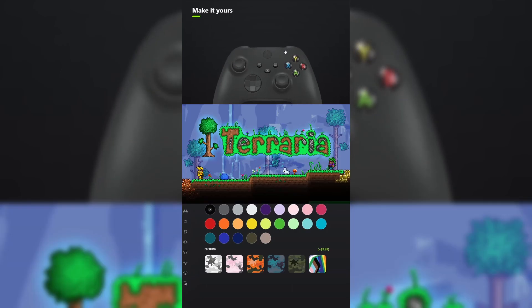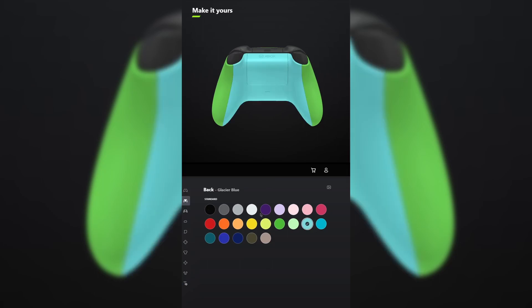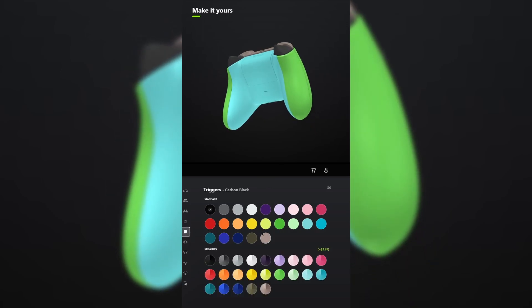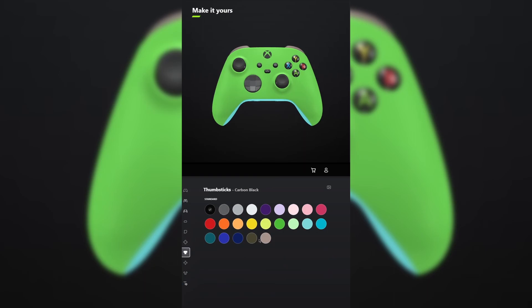I designed a controller for Terraria. For the body, select velocity green. And for the back, select glacier blue. You don't have to add grips unless you want to. For the bumpers, select desert tan. And for the triggers, also select desert tan. For the D-pad, make that storm gray. And for the thumbsticks, make those storm gray.